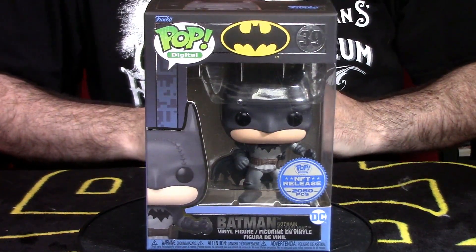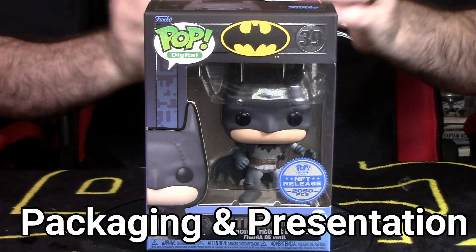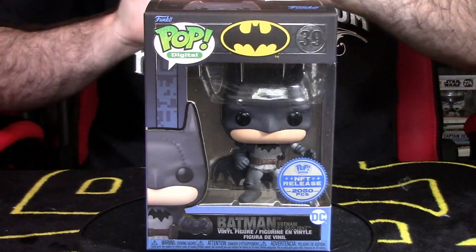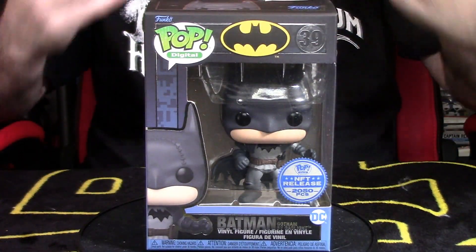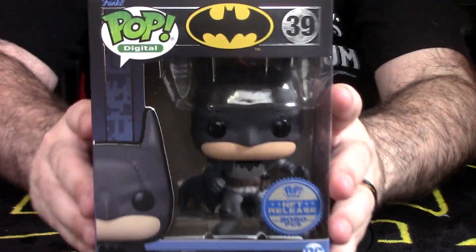So we do a full breakdown of this particular pop. We do a breakdown version on my channel where we always look at the packaging and presentation. The packaging is really, really eye-catching — it's a little bit different than we've seen for Funko products before because it is an NFT. It's worth a decent amount of money on the secondary market and it looks really, really cool. So let's really break this thing down.